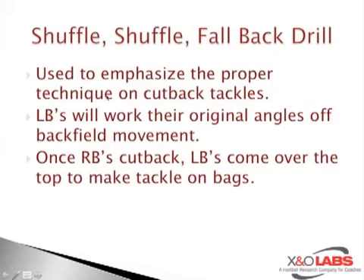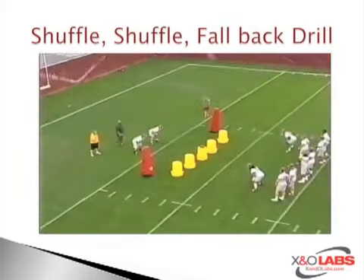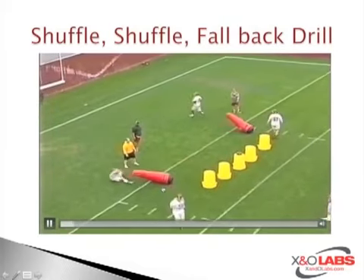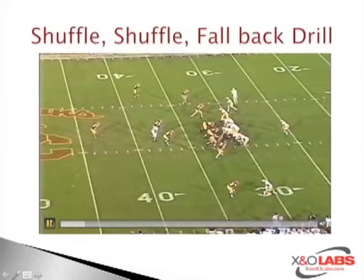Linebackers will work their original angles off backfield movement. Once running backs cut back, these linebackers will come over the top to make tackles on bags — done out of their sight. Once they see the ball bounce outside, as a defensive coordinator myself, it's very difficult to teach your kids to do this unless you're drilling it. What Coach Norton and Coach Carroll did at USC was train their linebackers' eyes to make sure they're falling back — cones set up, stepping inside, reacting back outside. There are game clips to detail exactly what he's coaching.